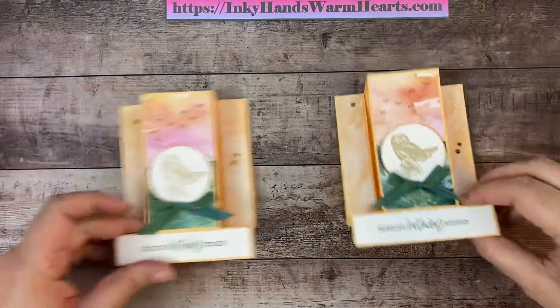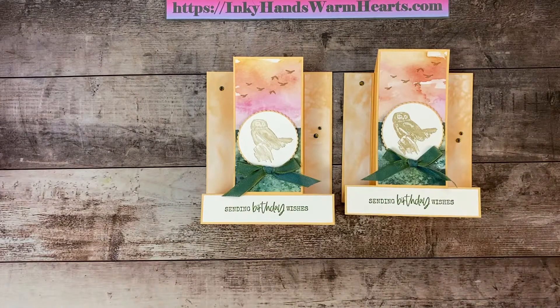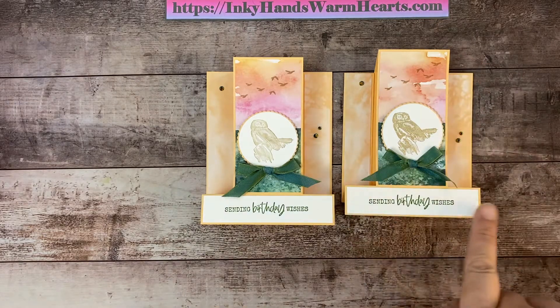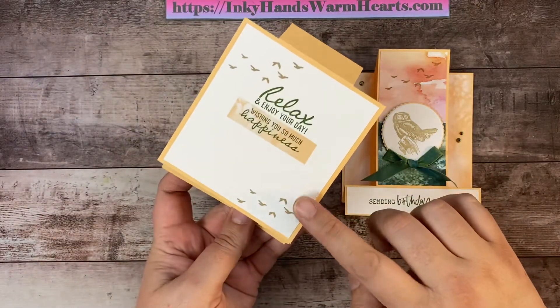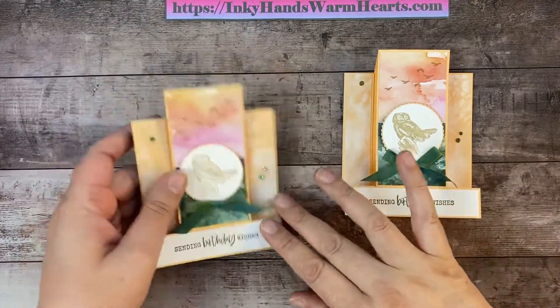Let's clean up and put the two cards side by side — the background paper is just a little bit different but that's okay. Here's a recap of the measurements: four and a quarter by eleven for the Pale Papaya; the two side pieces were seven eighths by four and three eighths; the middle piece was two and one eighth by four and three eighths; the Basic White strip was seven eighths by four and an eighth; and the back piece was four by four and a quarter.